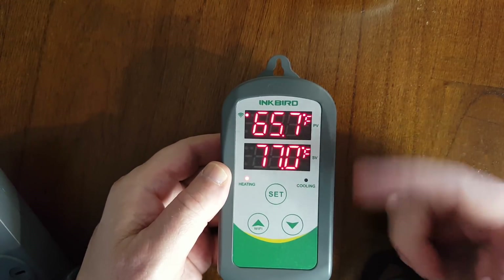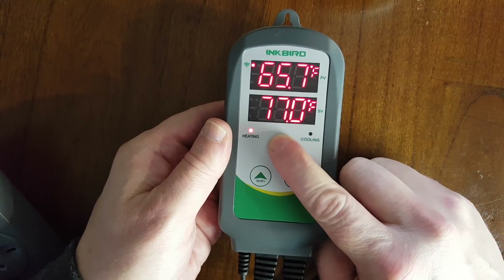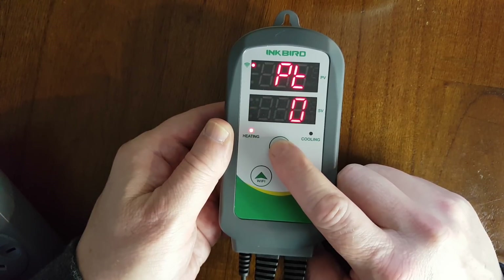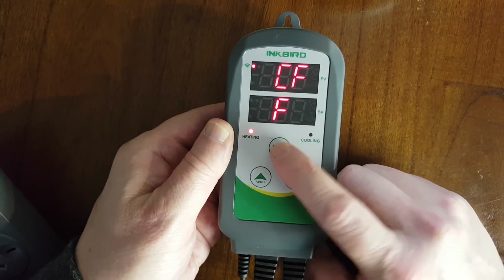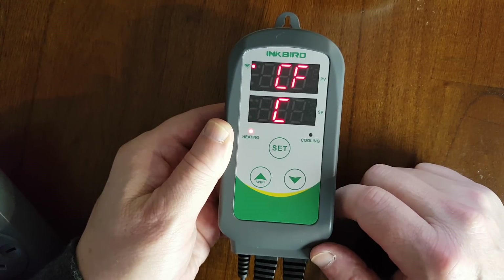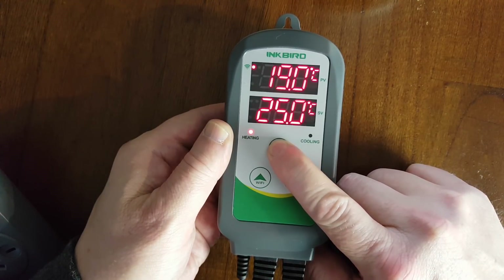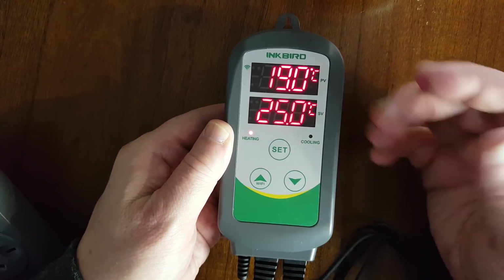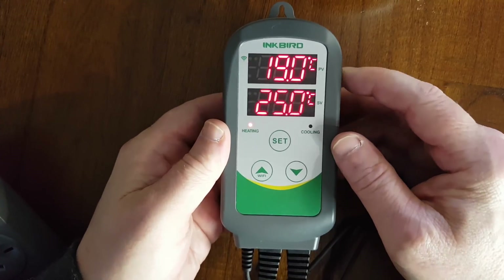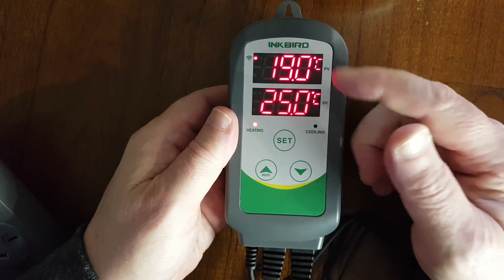If you want to change that quickly before we go mucking around with any other settings, hold the Set button and just keep pressing it until we get to the CF. Change it to C, hold down the Set button. Every time you do that it will reset your settings, so that's something to keep in mind. That's why it's a good idea to do it first before you go mucking around.